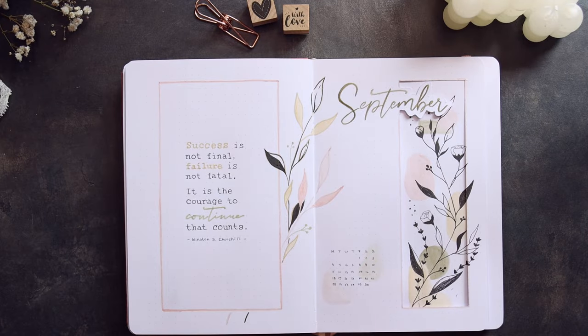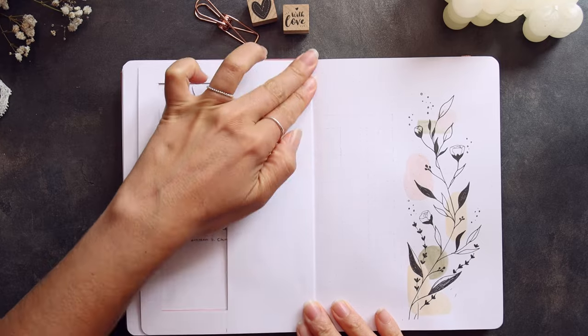And that's it for the front page. Let's turn the page and start creating my calendar.